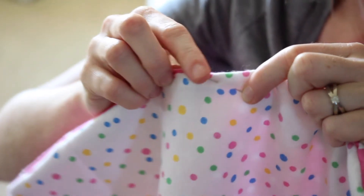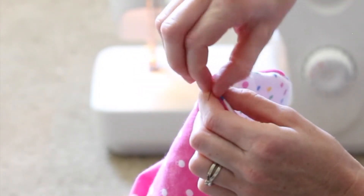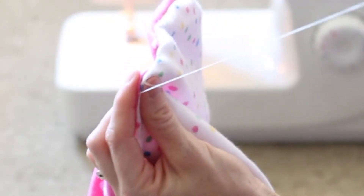Next, you're going to close the opening by folding each piece of the fabric half an inch into the middle and then closing it up by using a hidden stitch with a needle and thread.